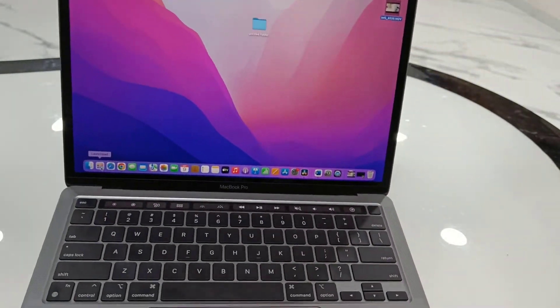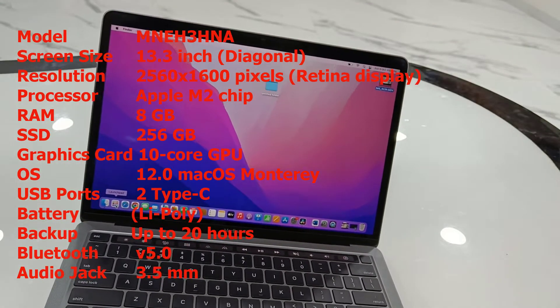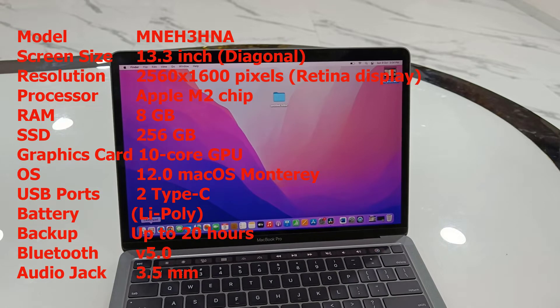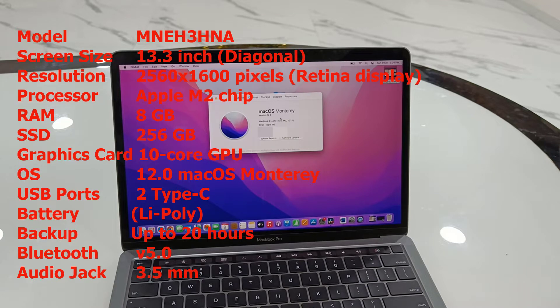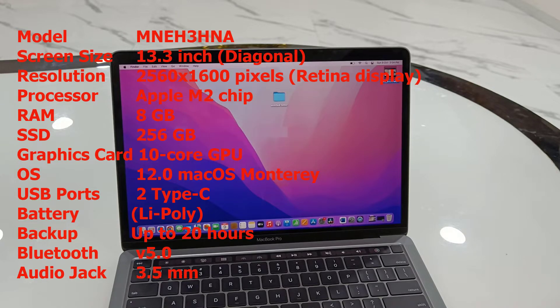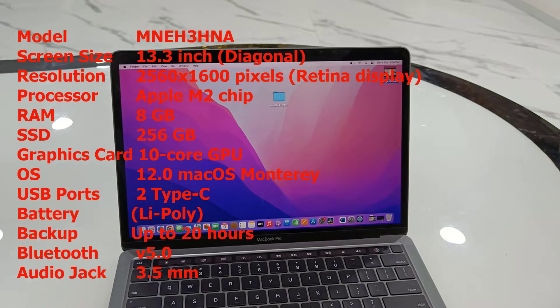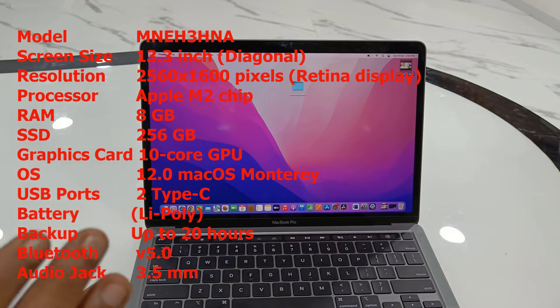So let's see the key features: screen size is 13.3 inch diagonal, resolution is 2560 by 1600 pixels, processor is Apple M2 chip, it has 8GB RAM, 256GB SSD, and the graphics are a 10-core GPU. The OS is macOS 12.0, it has two USB ports, battery is lithium-polymer, battery backup is up to 20 hours, and of course it has Bluetooth, Wi-Fi, and added connectivity.